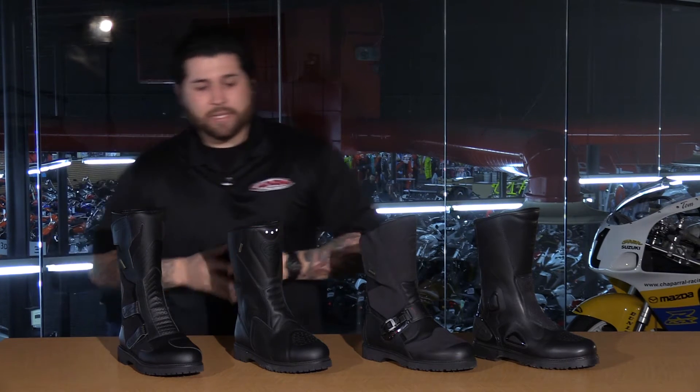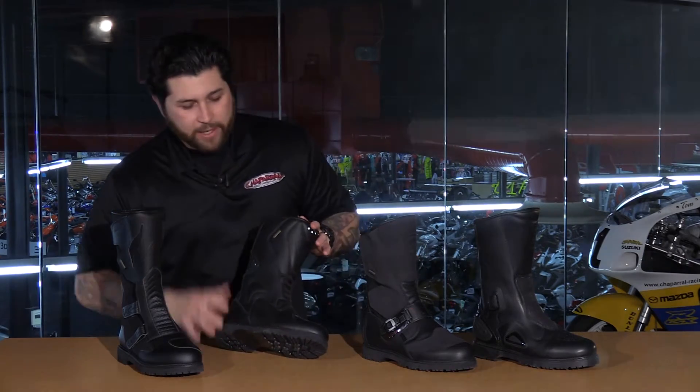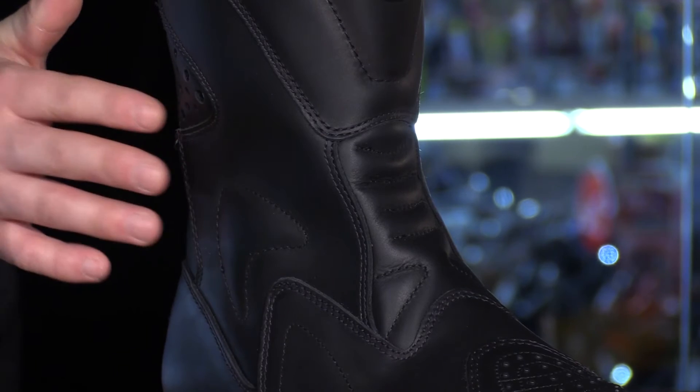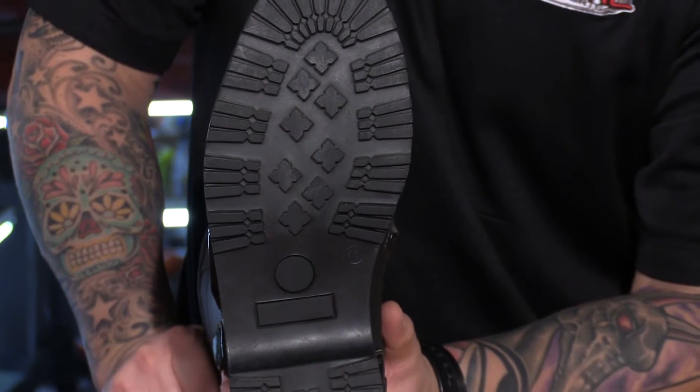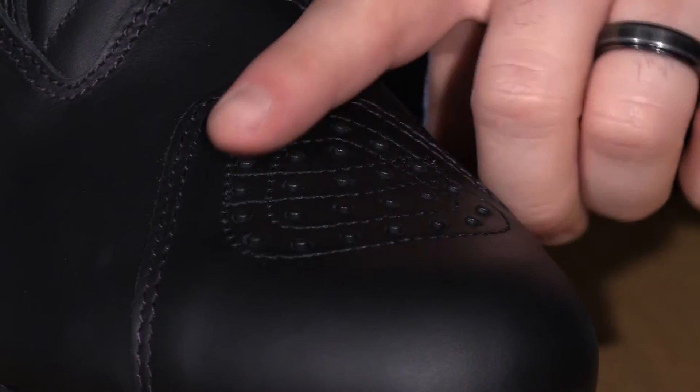Moving on to the CD Tour. This is a great classic boot — it has a simple approach and it'll get the job done. You have that waterproof ability with the Gore-Tex membrane, a nice deep lug sole for off-the-bike traction, and the tops of the toe boxes are also textured for even more grip. The left side is textured as well for more grip on the shifter, which is especially nice if you are riding through the rain.